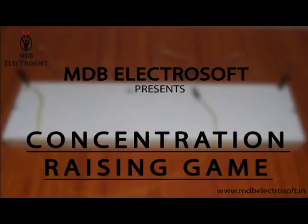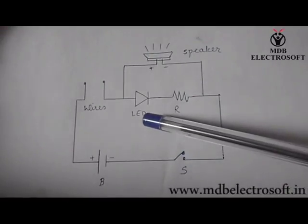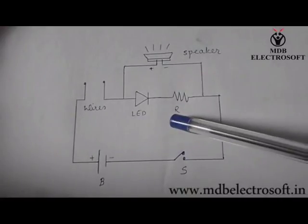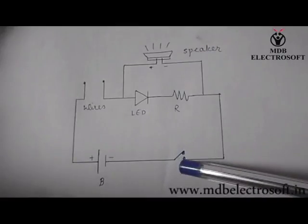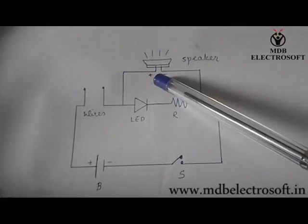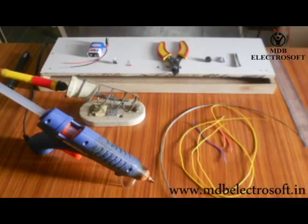Welcome to MDB Electrosoft. In this video we are going to make a concentration raising game. This is the circuit which we are going to make — it includes a battery, a switch, an LED connected in series to a resistor, and a speaker connected in parallel. These wires will be taken out to play the game. When these wires come in contact with each other, the speaker will buzz and the LED will glow as indicators.